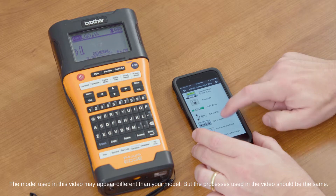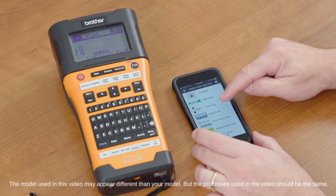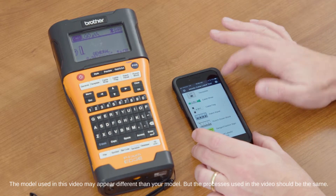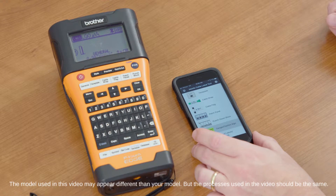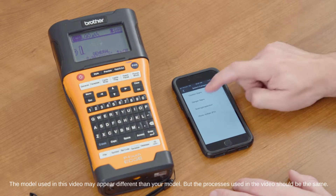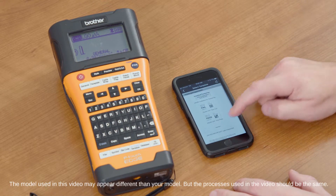We can simply select any one of these templates that are available. We've got our faceplate, cable wrap, cable flag, patch panel, punch down block, and danger and caution signs. For this example, I'll go ahead and use the standard danger and inspection labels. We can go ahead and select our inspection labels and use any of these templates here.